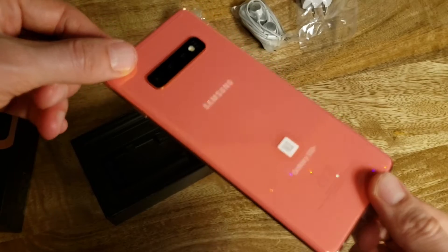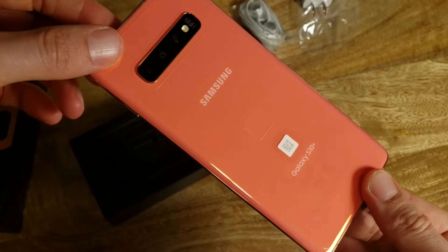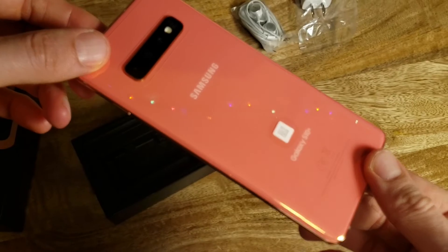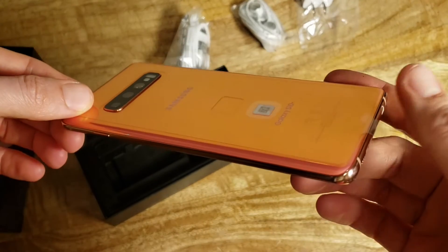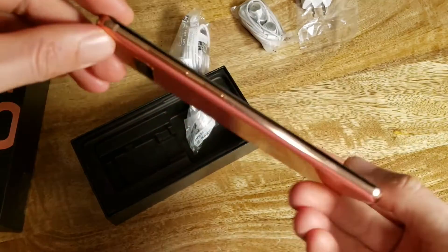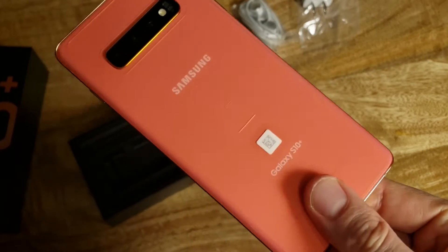It is kind of a beautiful coral color. It reminds me of the iPhone XR in coral. Maybe a bit lighter? Tell me what you think.